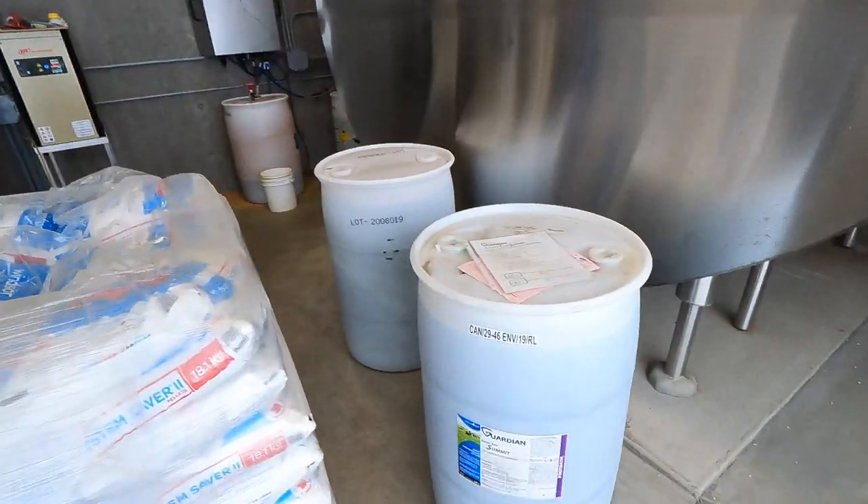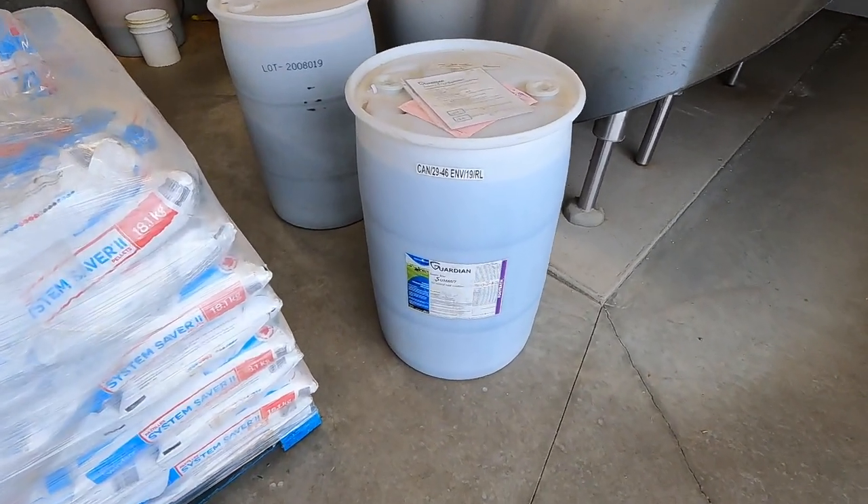Today we're switching the solution in the foot bath. Before we were using big bags of blue acidified copper sulfate, which I was a fan of because it looked like turquoise water. But we're switching to what's in this barrel — I think it's called Guardian Smart Step. It's pretty similar to the acidified copper sulfate but in liquid form. We have a little pump right beside the foot bath that pumps the liquid in, which is more convenient — instead of carrying bags, we put this tote there once every couple months. A lot cleaner and more streamlined. The barrel is 205 liters so it weighs a lot. We'll grab a two-wheeled trolley to move it.